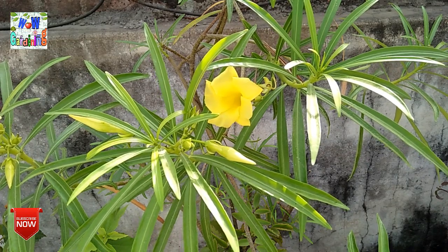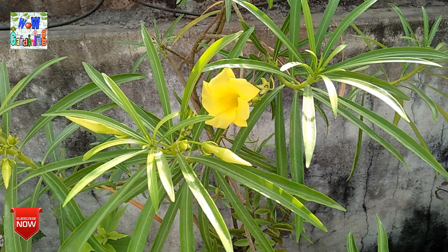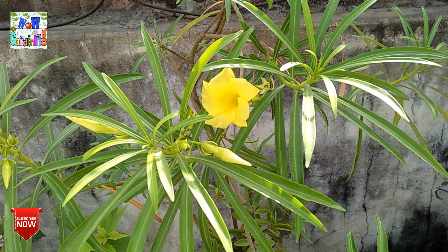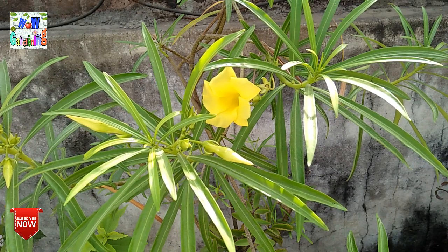This plant likes to live in a warm climate. If it does not get warmth, you will not get good growth and you will not get good flowering. So you have to place it somewhere with enough warmth and take care of it accordingly.